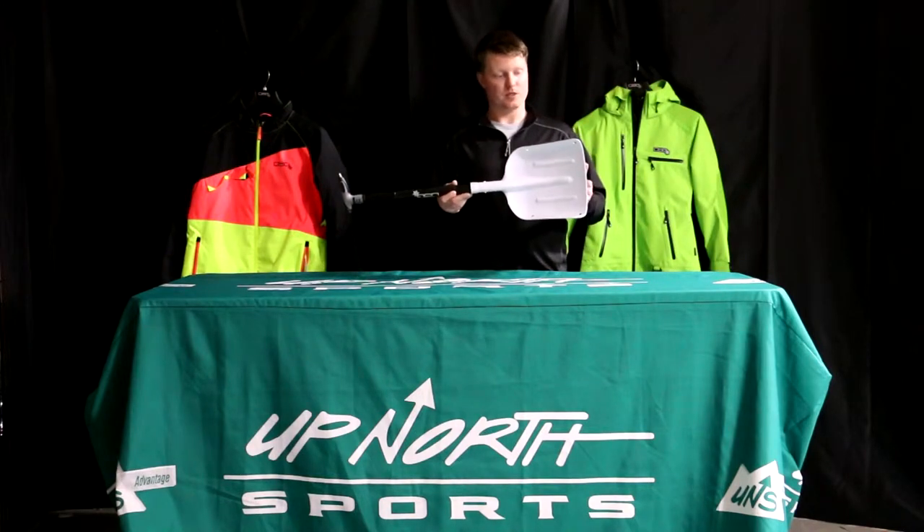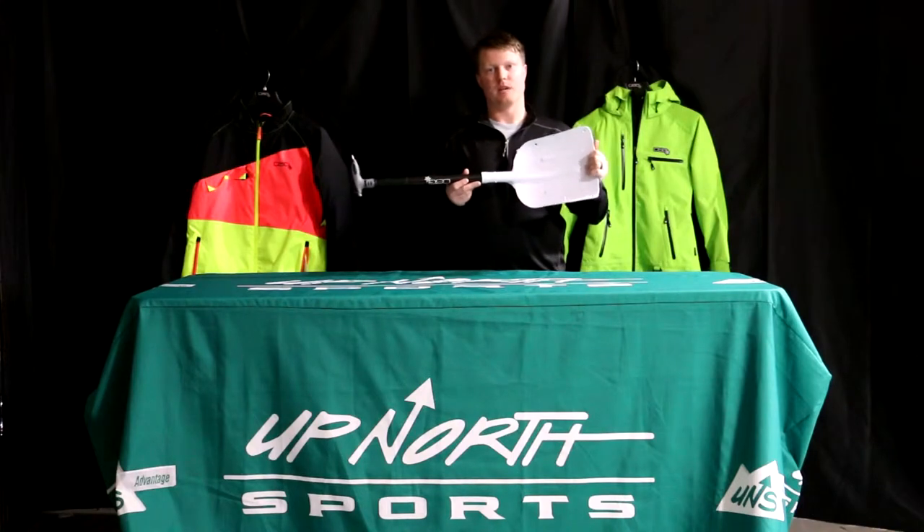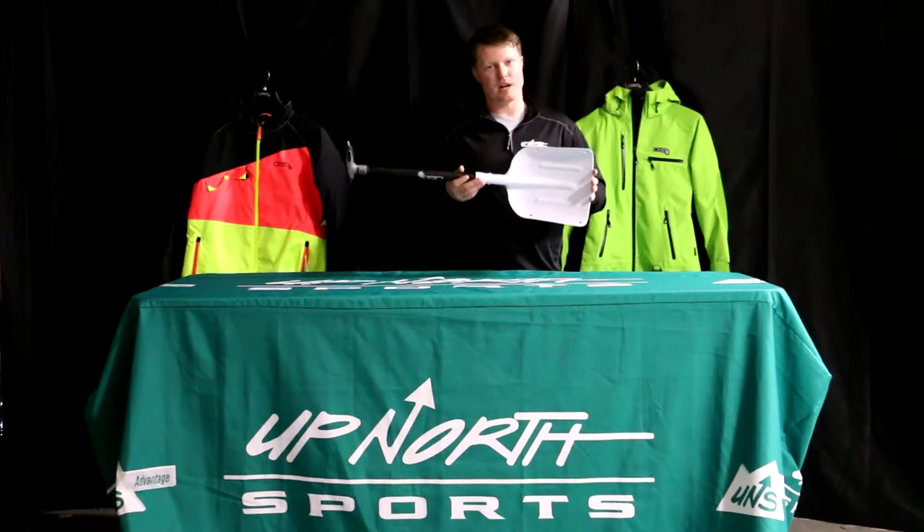It's available in two different colors. The one I have here today is the white scoop on the shovel. We also have one with the black scoop as well. This is one of the most unique shovels you're going to find on the market. Even though it is a women's brand, DSG.